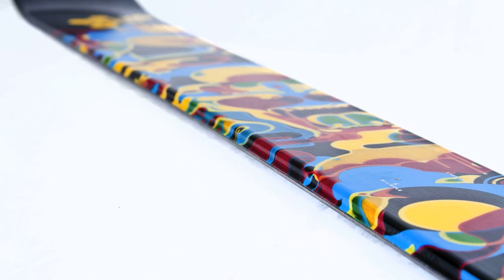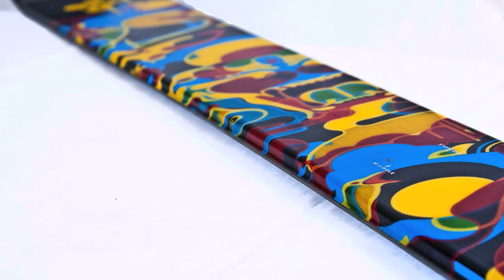He's cruising all over the mountain. He's hitting the terrain park. He's doing the half pipe. This does all of that really, really well. It's about 80 millimeters wide underfoot so he can go into the powder and stuff.